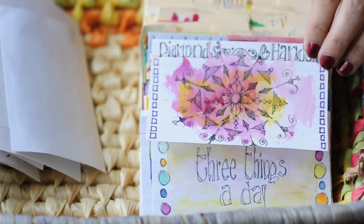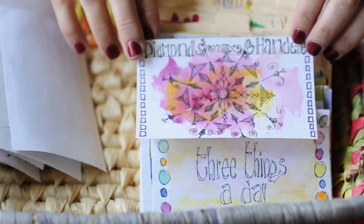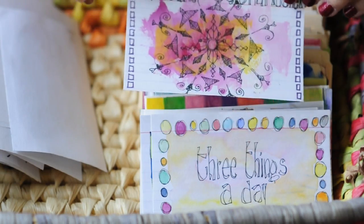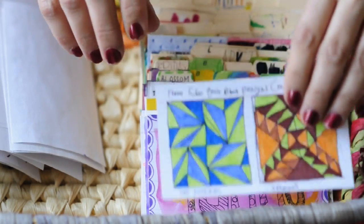You can do that too — since you want to do an index card each day, you can have some index cards in your backpack, purse, car, at the table, or on the kitchen counter. And then when you have time, just draw or write or do something.